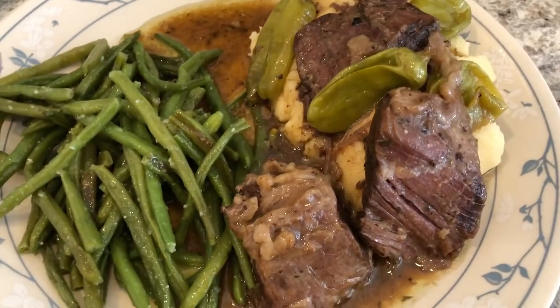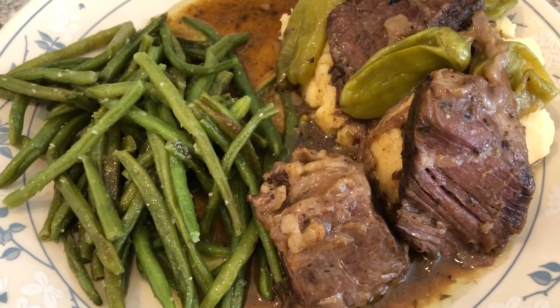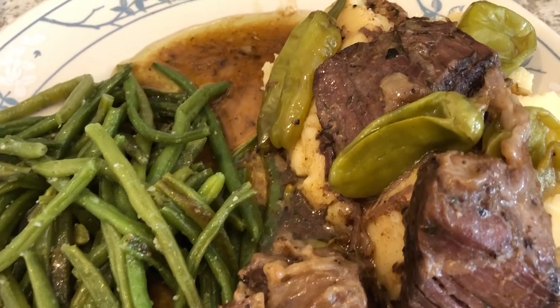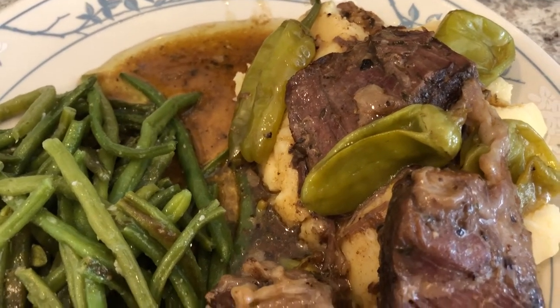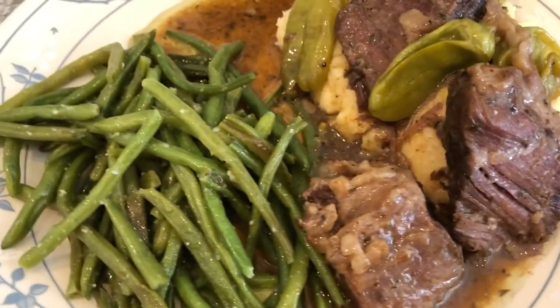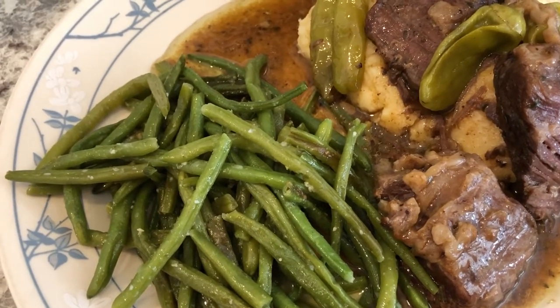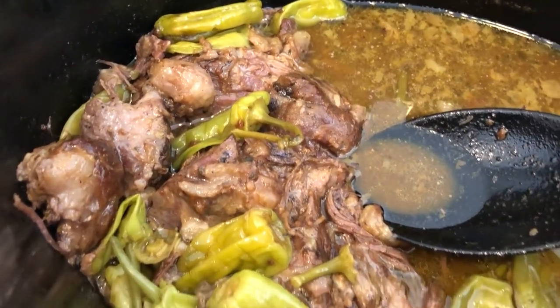We were having Mississippi pot roast. I had the pot roast in the freezer, the peppers in the cabinet, and the mashed potatoes in the pantry. I went out today and bought some frozen green beans because I needed those. Let me show you what the pot roast looks like in the crock pot — here it is!